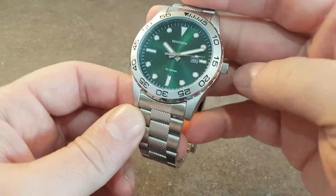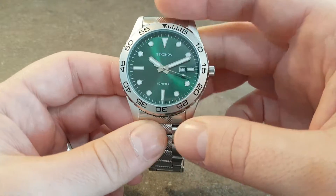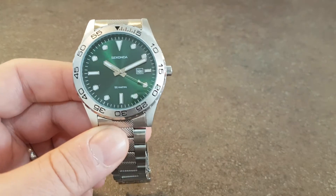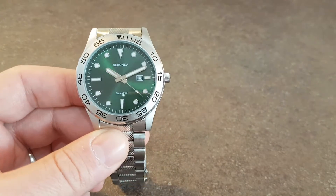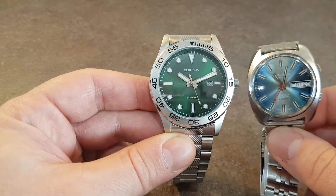This Seconda is a quartz watch, it's a fixed bezel, it's a large watch. If we put it in comparison to a standard size vintage watch that we normally have, you see the difference.